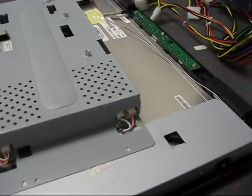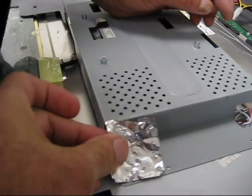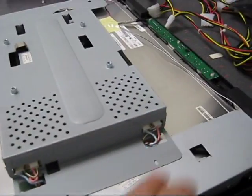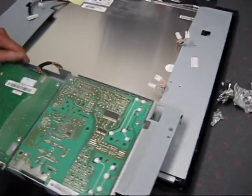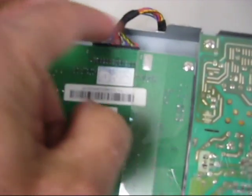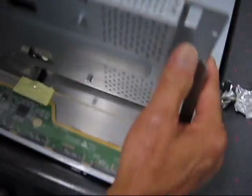It turns out we do indeed have to remove those two foils — one was right here and the other right there — because there are four additional connectors we have to pop off as well. We've removed that piece, but there's one more connector underneath here, so we're going to use the tweezers to get that one off too.